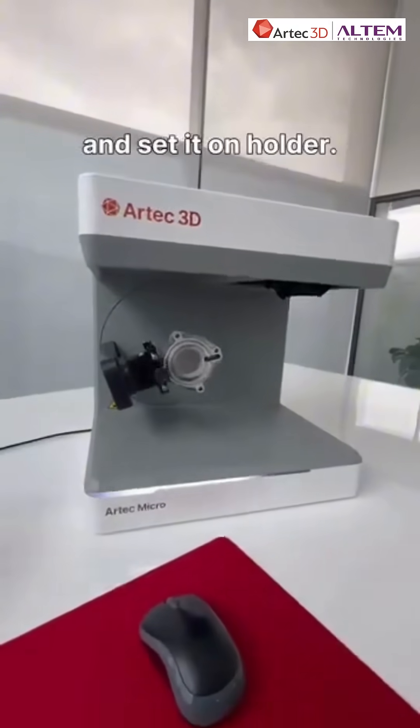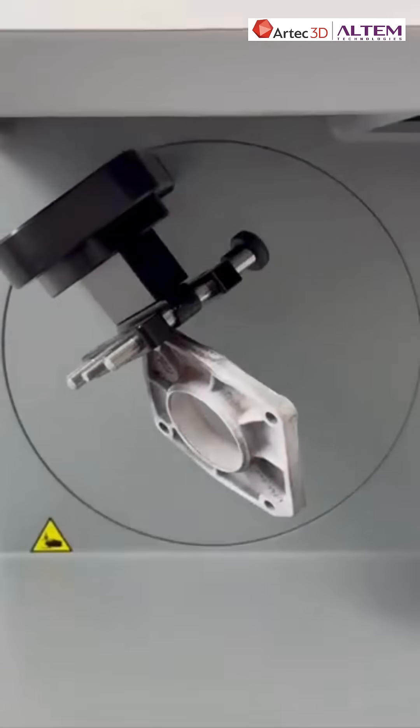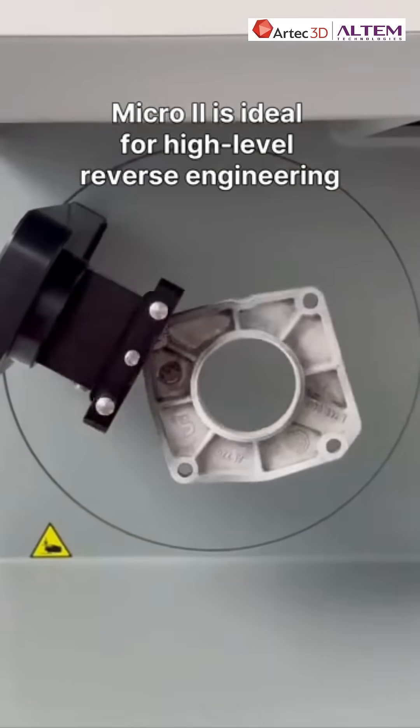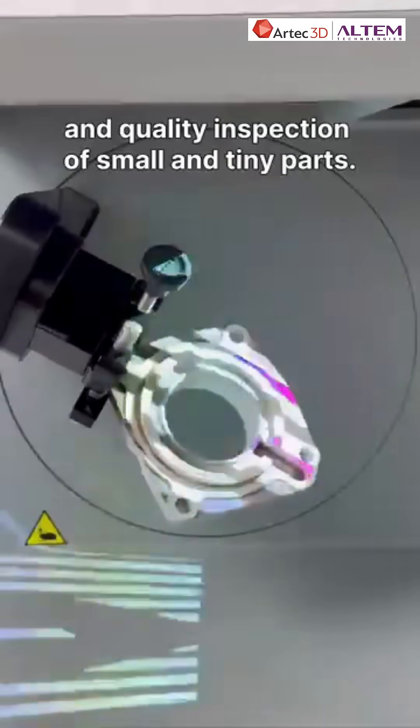We just needed to prepare the object for scanning and set it on the holder, with a point accuracy of up to 5 microns. Micro 2 is ideal for high-level reverse engineering and quality inspection of small and tiny parts.